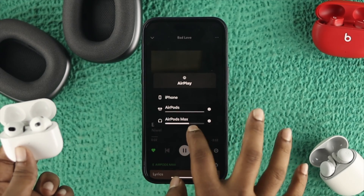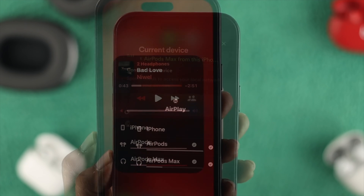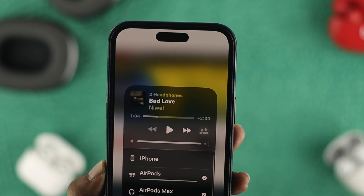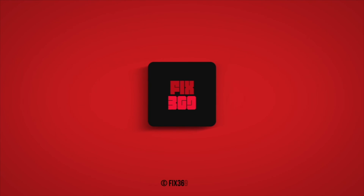That's how you connect both devices on your iPhone to listen to the same music on both AirPods. Hope you found this useful — if so, leave a like and subscribe to the channel. Thanks for watching, talk to you later, peace out.